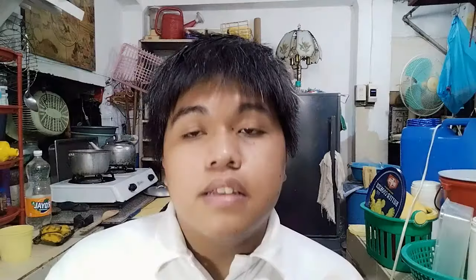Some of the live bearers are swordfish, guppies, and platies, and that will be my focus today. We're going to be doing the basics. This is the male and this is the female. The difference between the two is their anal fin — the anal fin of the male is sharper while the anal fin of the female is wider.